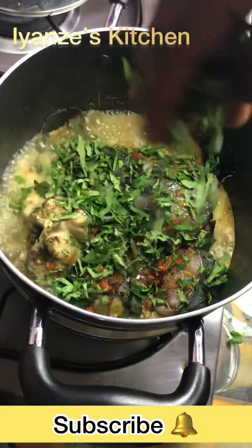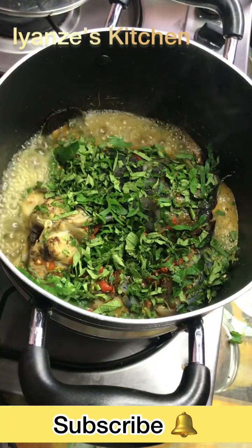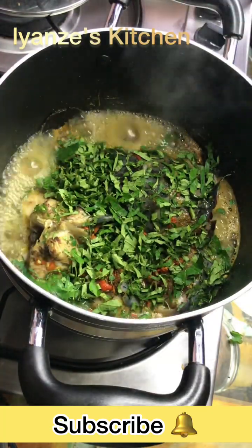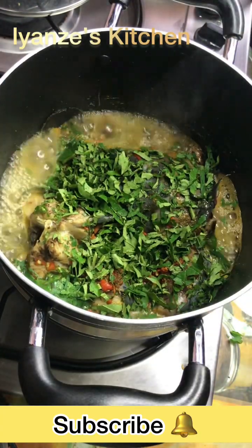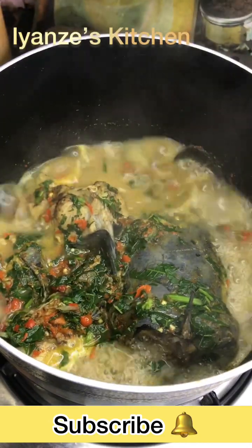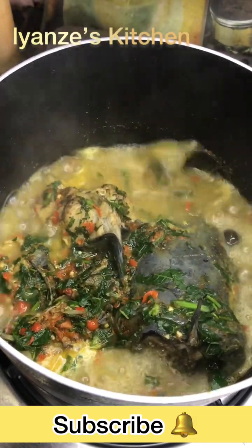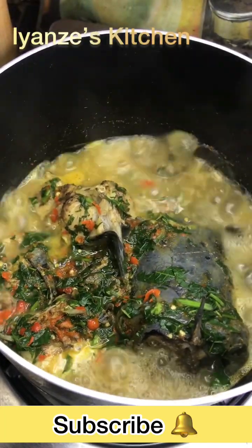I'm adding my ugu leaves into the pepper soup. After adding them I'm going to allow it to sit and rest for a while, then I covered it. After that it came out so so beautiful!